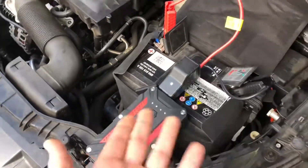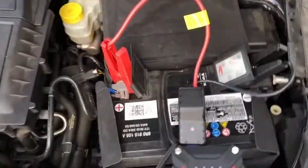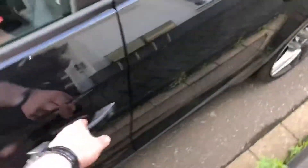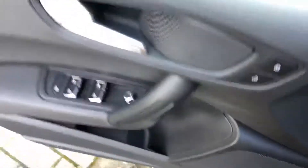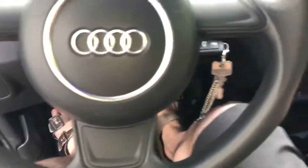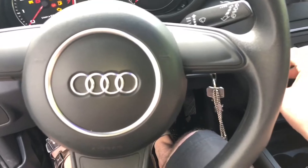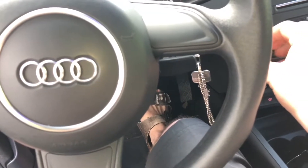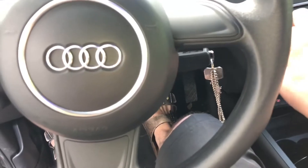The output will automatically turn off after 30 seconds — this is normal. Let's go inside the vehicle. The vehicle should start now. Sit down in the car, switch the ignition to on, push the clutch pedal, and start your engine immediately.